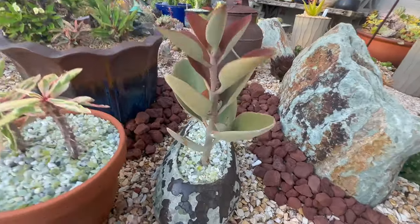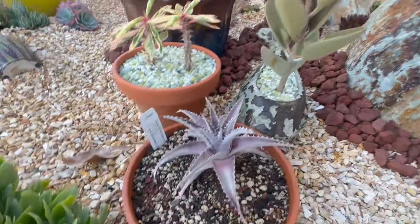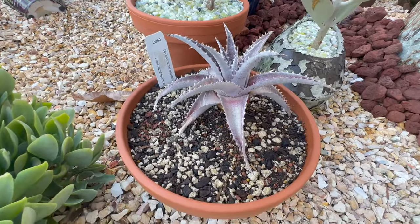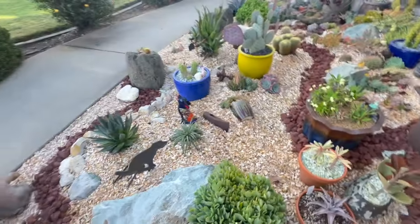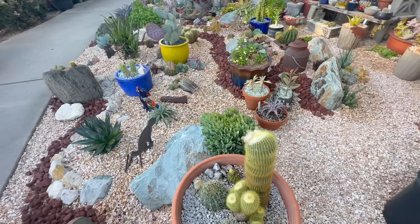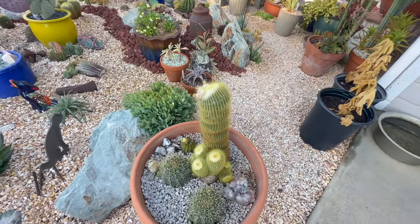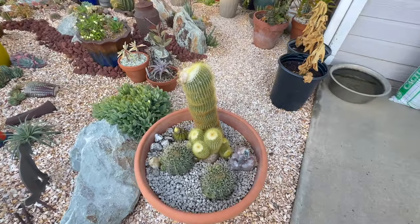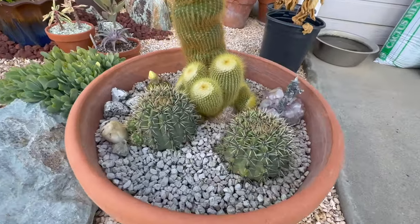I'll probably have to pull this copper spoons out and plant a smaller one — it'll get huge. This had some mealy bugs in it too. I sprayed it good yesterday, so I'll have to keep an eye on that. My little Diccia has some sunburn. We've got two more days in the low 90s, then it's going to go down into the low 80s and then back to the mid 80s for the next two weeks. I don't think we're going to have too much more extreme heat, so I'm kind of happy about that.